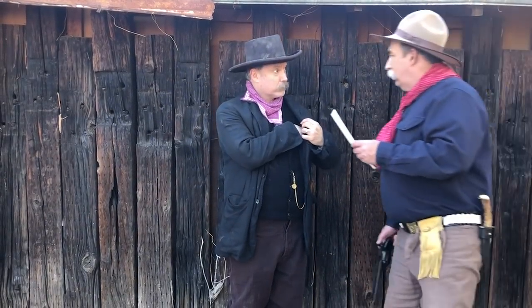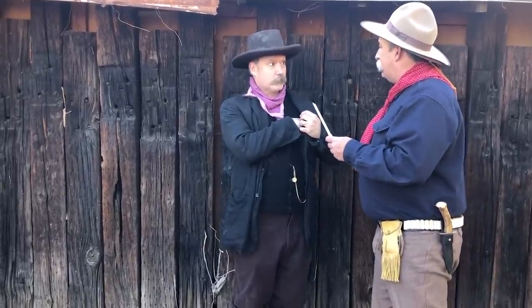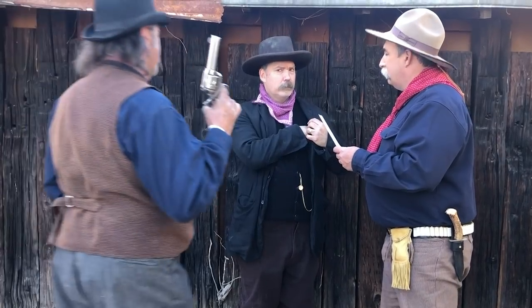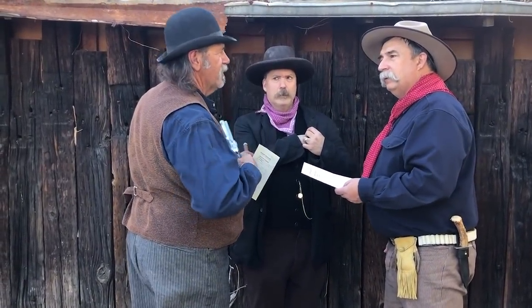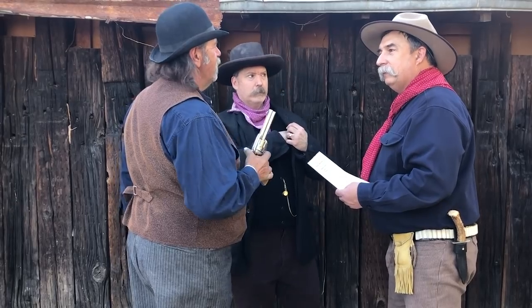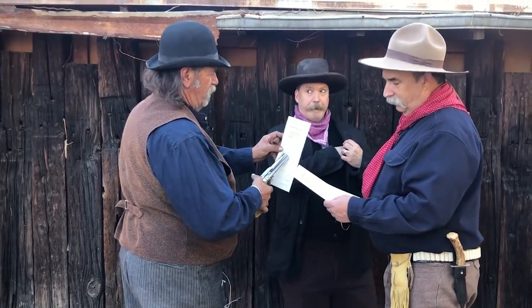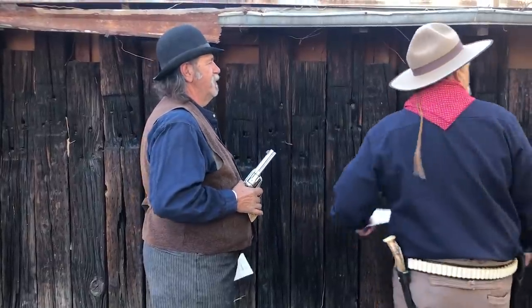Hey, hold on there. I know you. You're Santee. — I'm Dan, and I got a warrant for your arrest. — Wait just a damn minute. — He is Santee. — My name's Dan. I got a warrant for his arrest. — I'm Dan, I got a warrant for his arrest. — No. My warrant's a federal warrant. — Mine's a federal warrant, too. — Where's he going? — Hey, get over here!